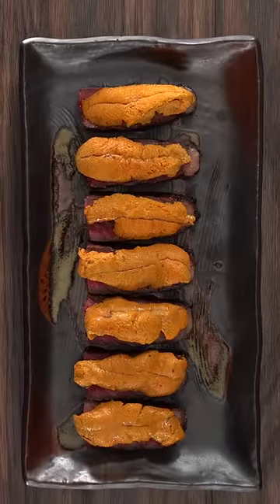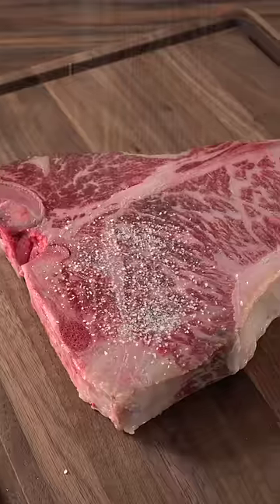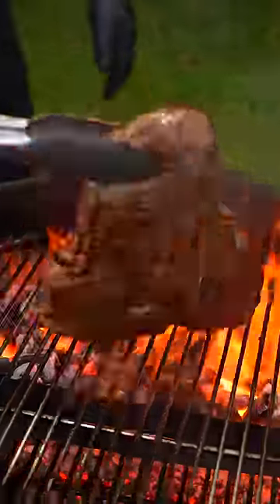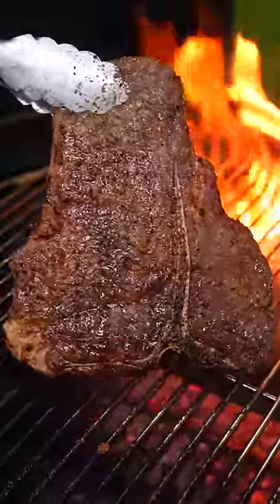I wanted to find out how good it would taste with some steak, so I went ahead and prepared this beautiful t-bone. A little bit of salt followed by freshly ground black pepper and garlic powder. Took it outside and put it on the grill, and as you can see I was left with some beautiful steaks.